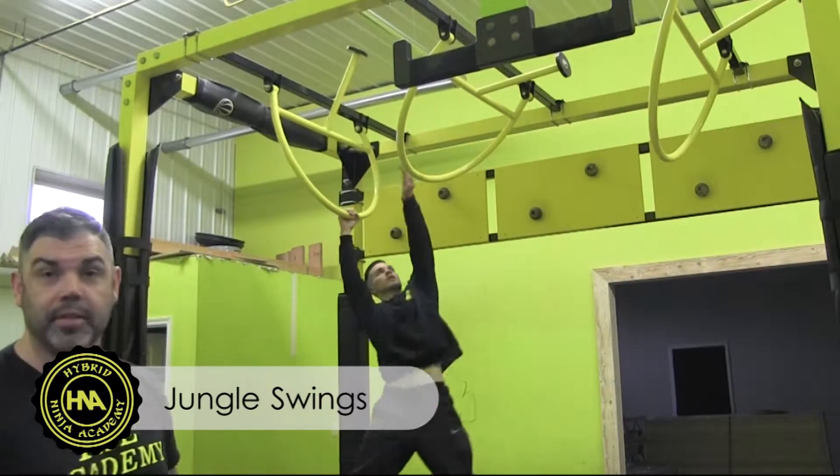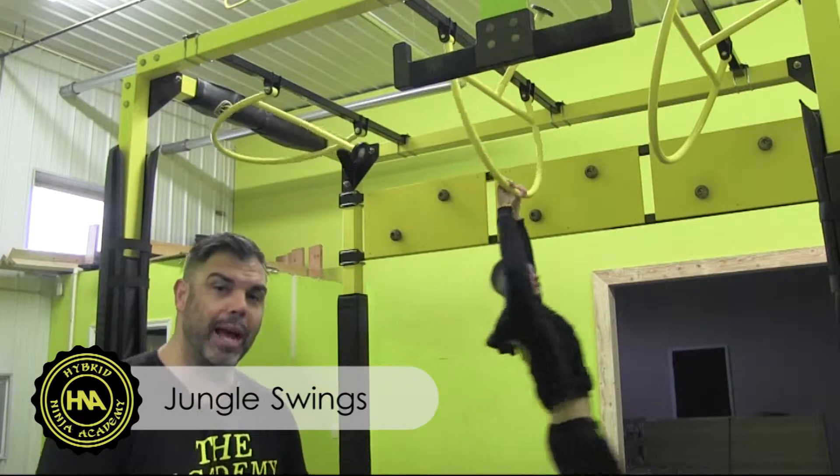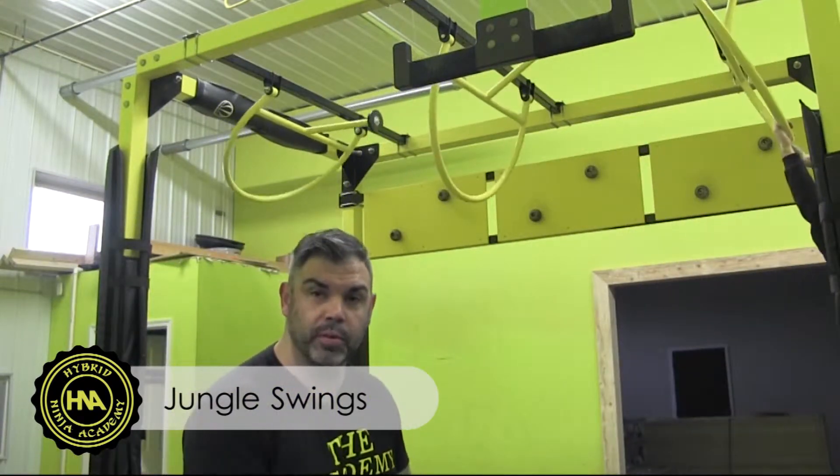Coach Hunter's on the jungle swings and is going to use the matching technique, putting two hands on each swing as he generates force from his hips and moves forward.